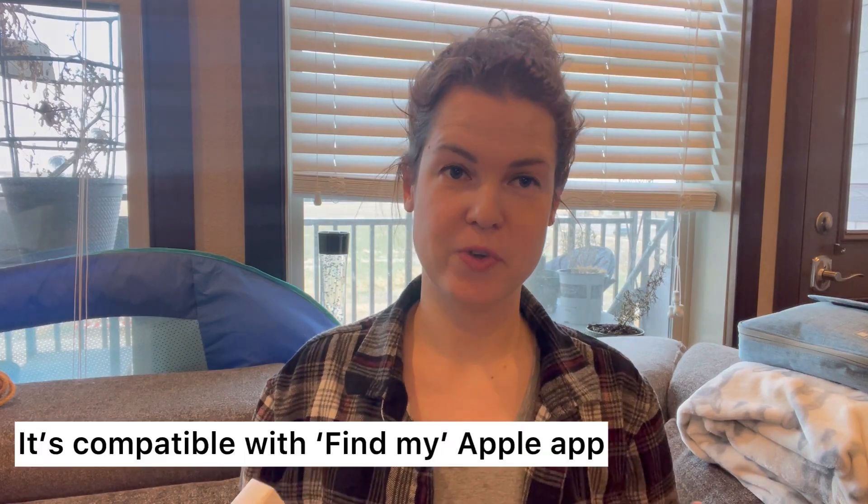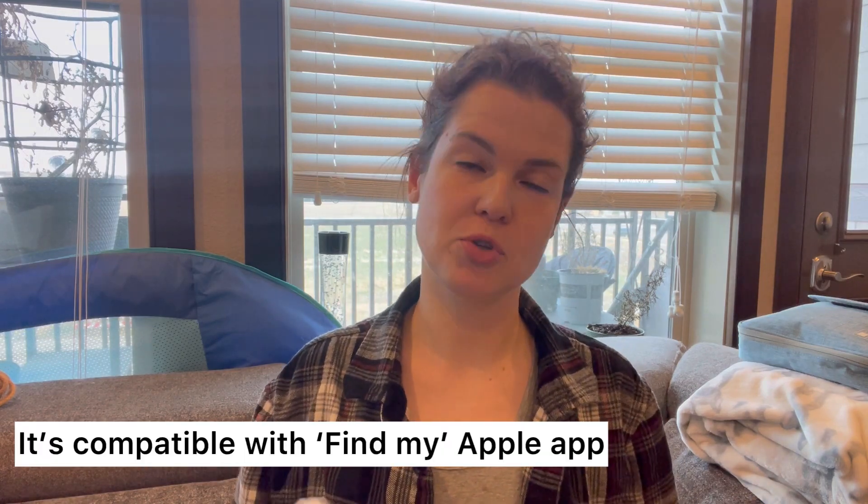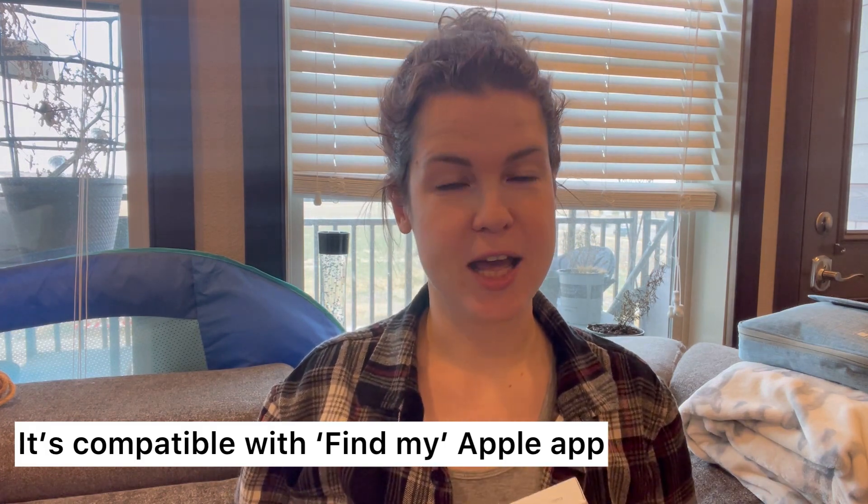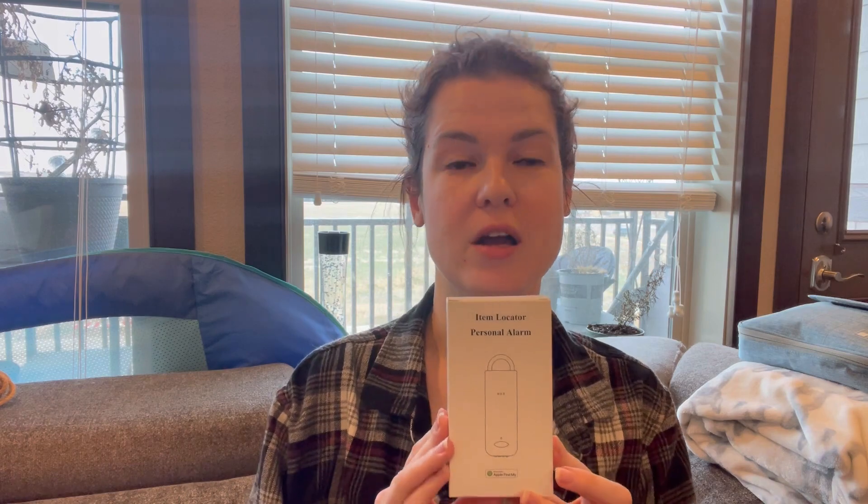Hello everyone! I'm actually a huge fan of Apple products and I'm also a huge fan of losing stuff. That is why today we're gonna unbox this item locator together.